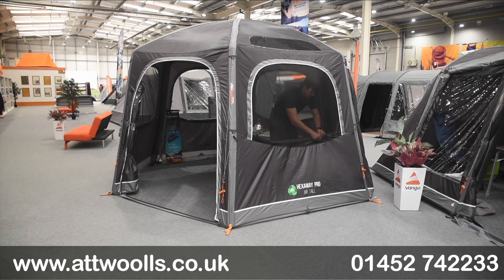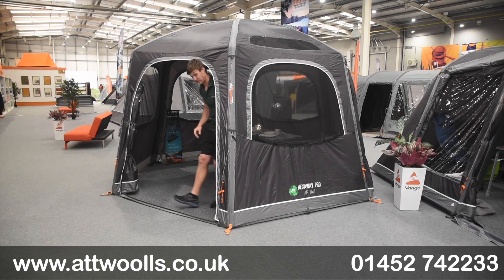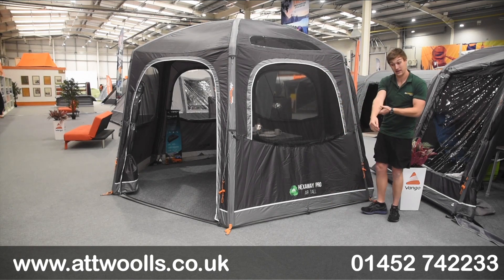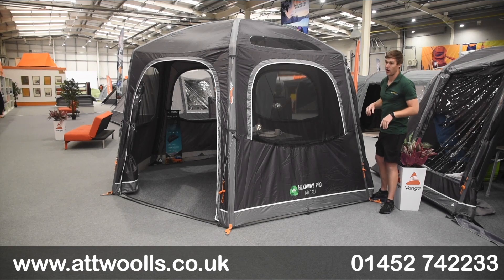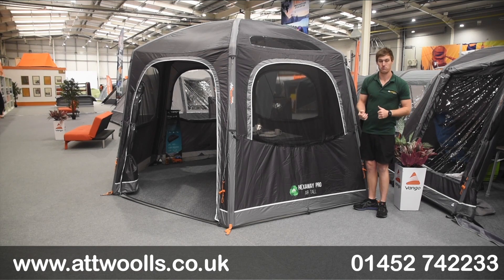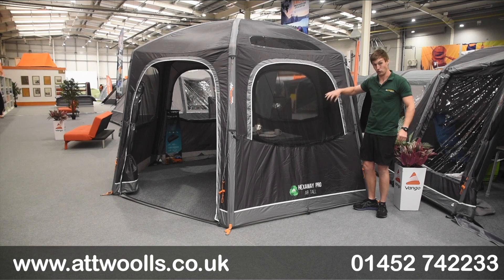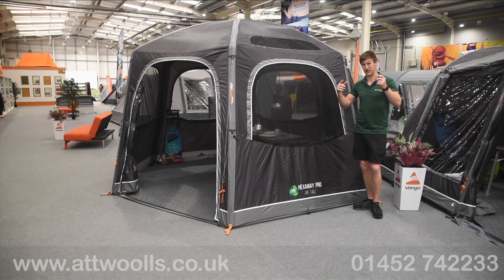The Hexaway is available in two heights. The low is designed for VW-sized vehicles and has an attachment height of 180 to 210cm. Alternatively, the tall version is 255 to 295cm, which is more suited to motorhomes. I would say for the tall version, when you're on the lower end of that bracket it doesn't quite fit as nicely - the tunnel is a little bit too far away or the height needs to be increased, so with motorhomes it's sometimes better to throw the straps over the top.